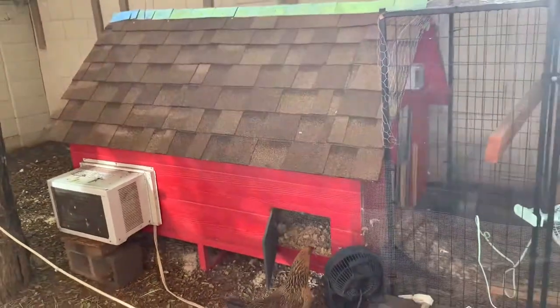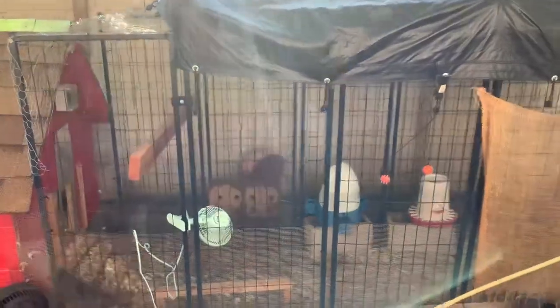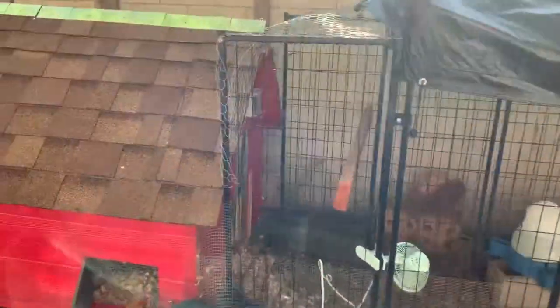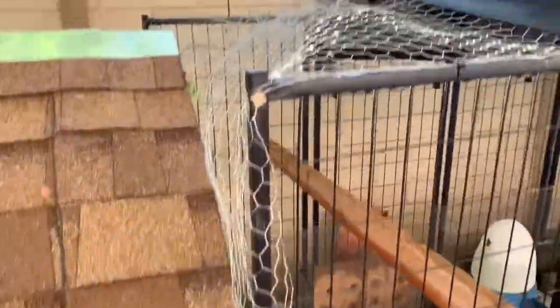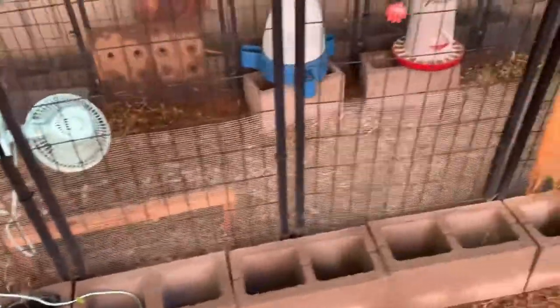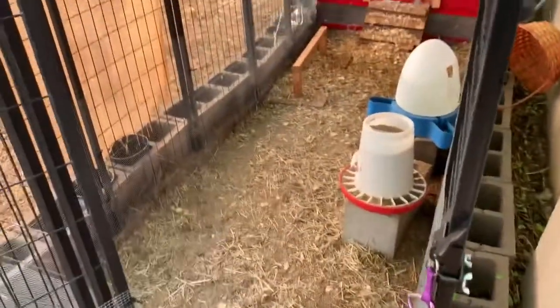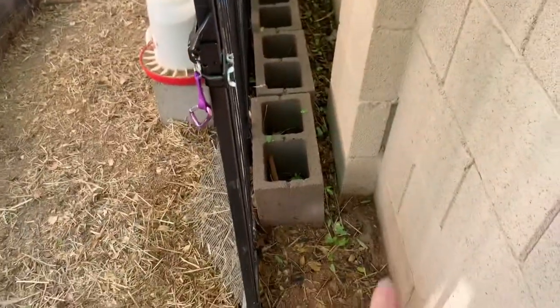We started out with just this coop and added the air conditioning later, and attached this dog run to the coop with chicken wire so hawks and stuff couldn't get in. Hardware cloth along the bottom so the dogs couldn't get to the chickens if they stuck their heads out. It's nice because you can just lock it up at night or when you're not home. We got bricks all the way around so that things couldn't dig under, hopefully.